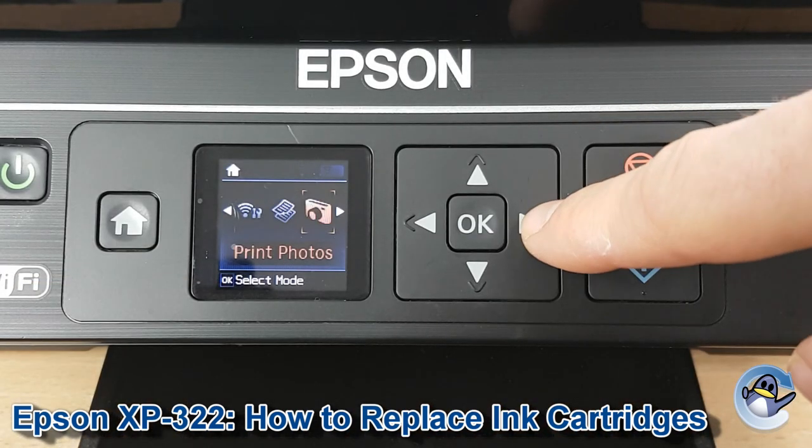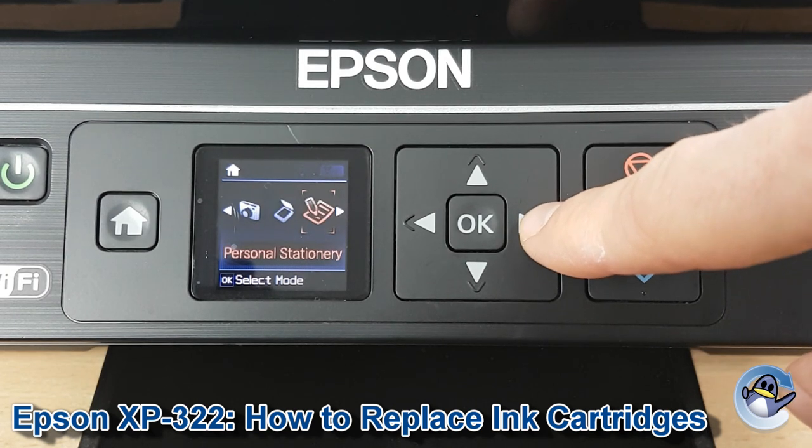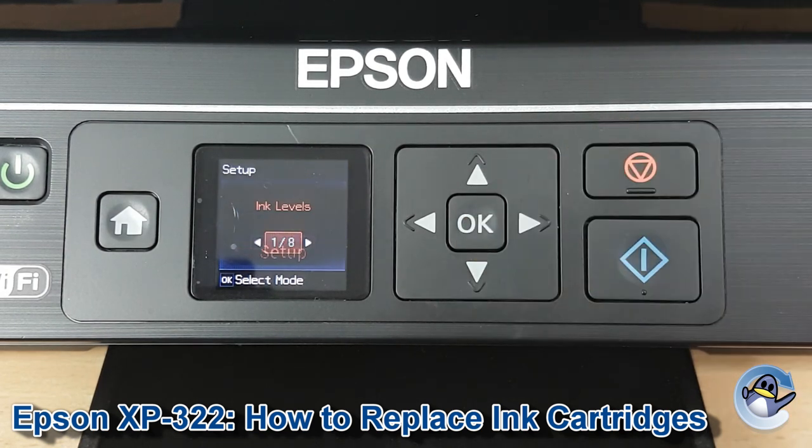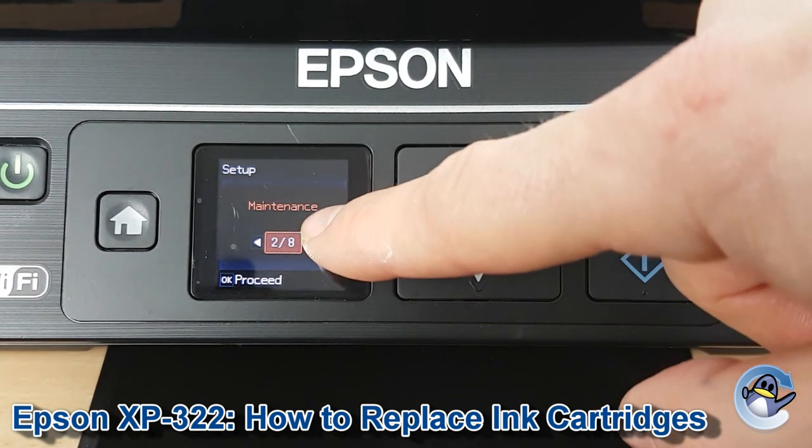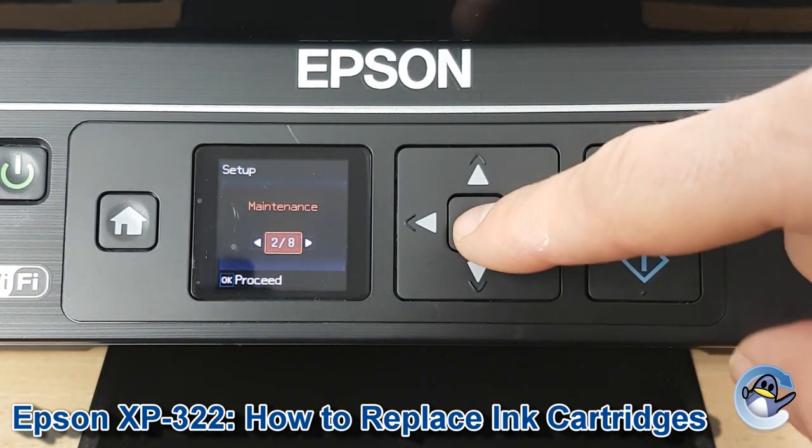Now we're going to use the right arrow to go along to Setup. Once we're on Setup, press OK. I'm going to press right just once so that Maintenance is on the screen. Press OK to go into Maintenance.